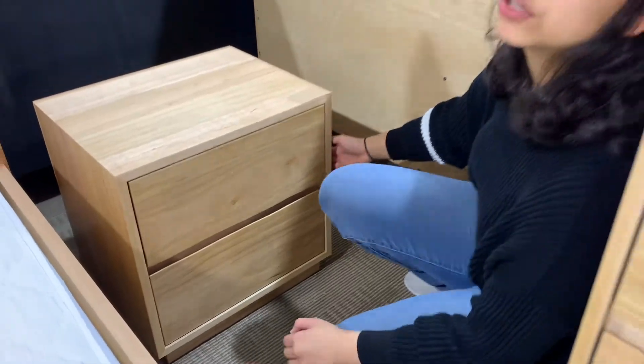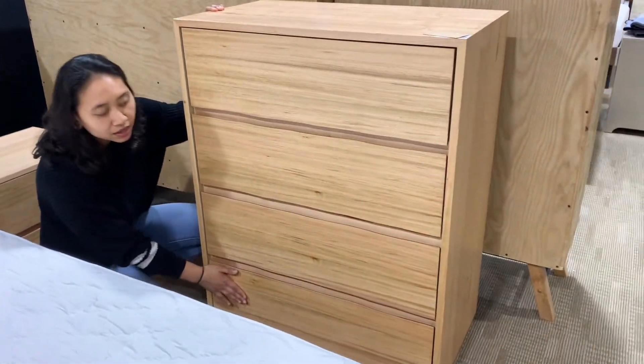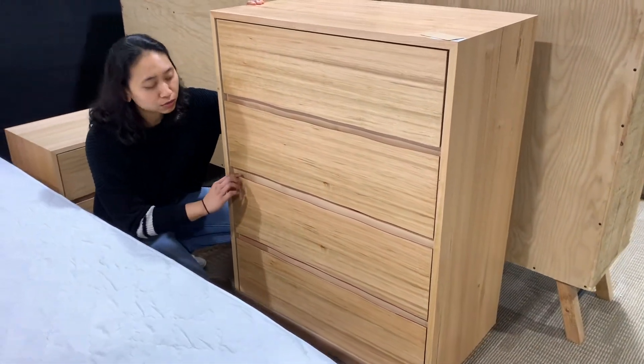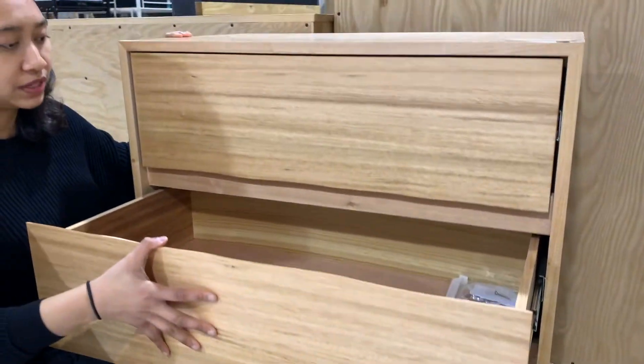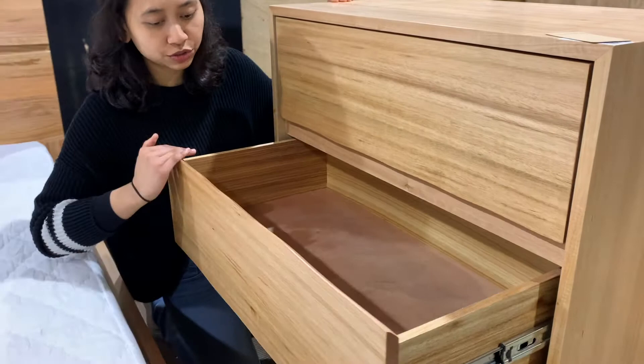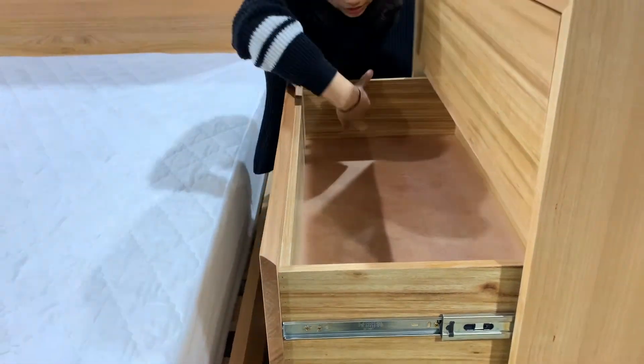Moving on to the tallboy — you've got one, two, three, four drawers. The chest of drawers also has live edge over here in the design. When you feel it, it's not a straight cut. And inside it's pretty spacious as well, as you can see — pretty spacious for your clothes.